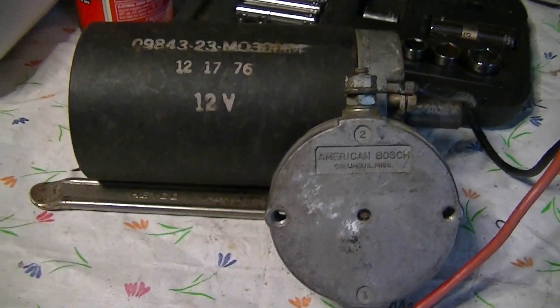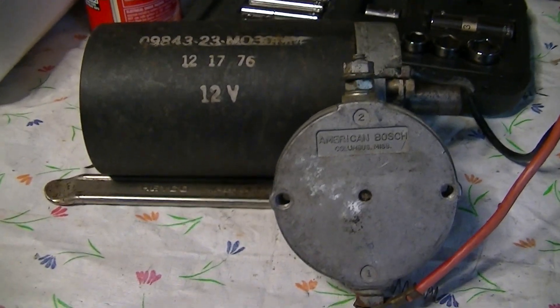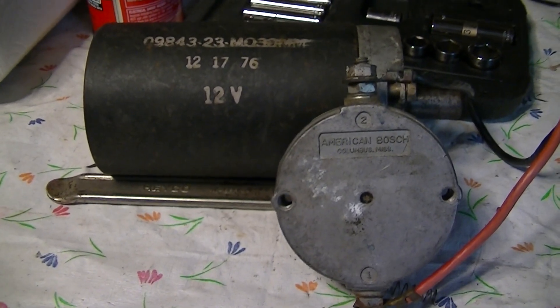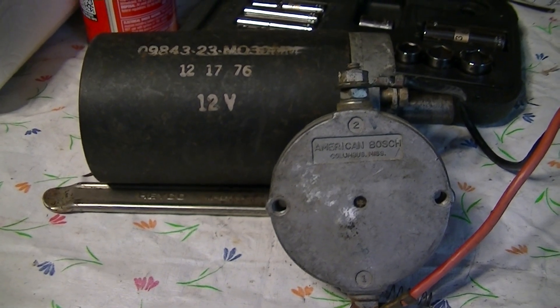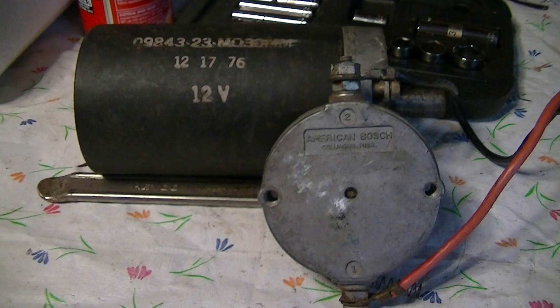I got the idea that this thing might make a nice little electric starter for the Cushman. And if I could get the gearing right, it would work as a generator as well. But the main thing is to see if it will work as a starter.